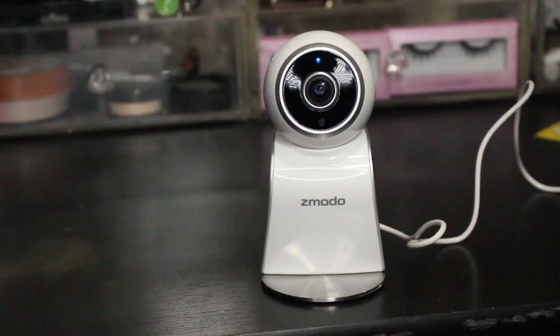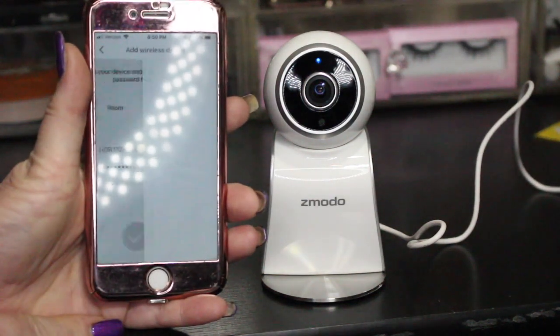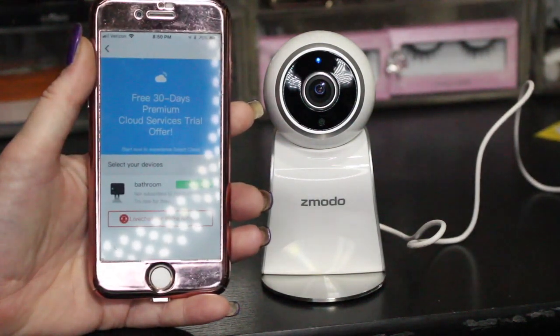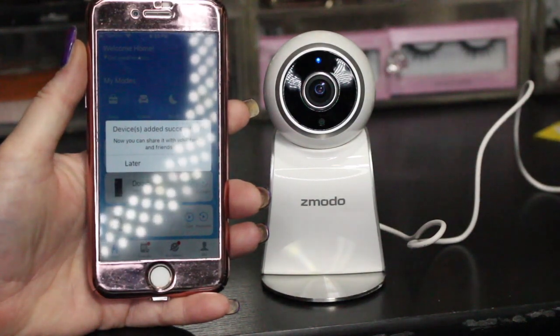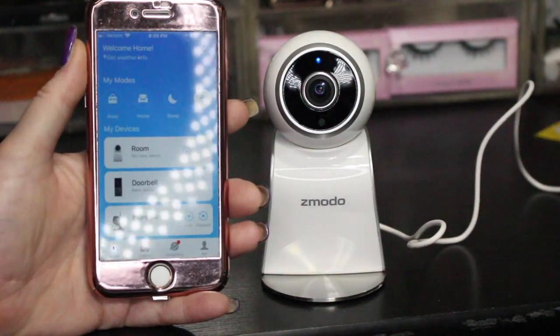Hit the plus button and it asks you to name the camera and give it a password. I'm going to name it 'room' — I haven't decided where to put it yet, and you can always change the name later. You can sign up for 30 days of cloud services, but I'll skip that for now. It says the device has been successfully added and asks if I want to share it with someone else — I'll hit 'later.'